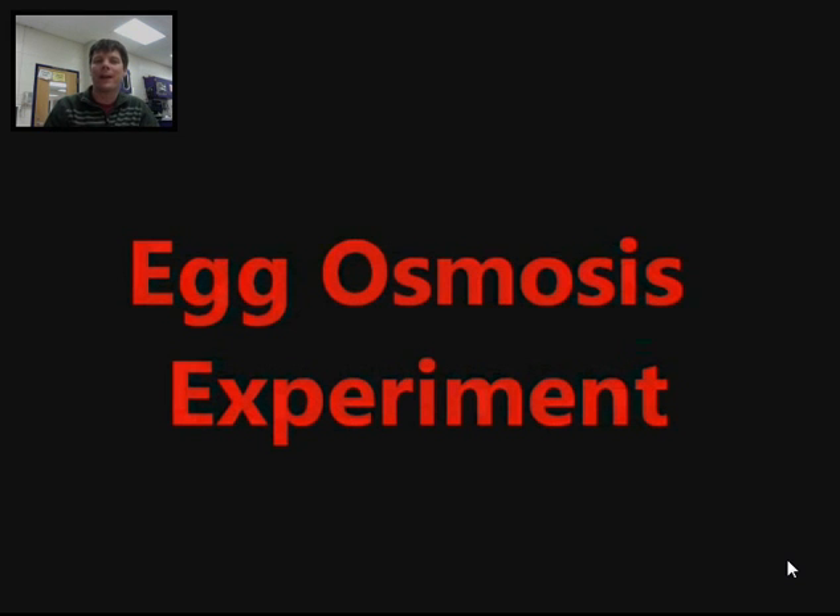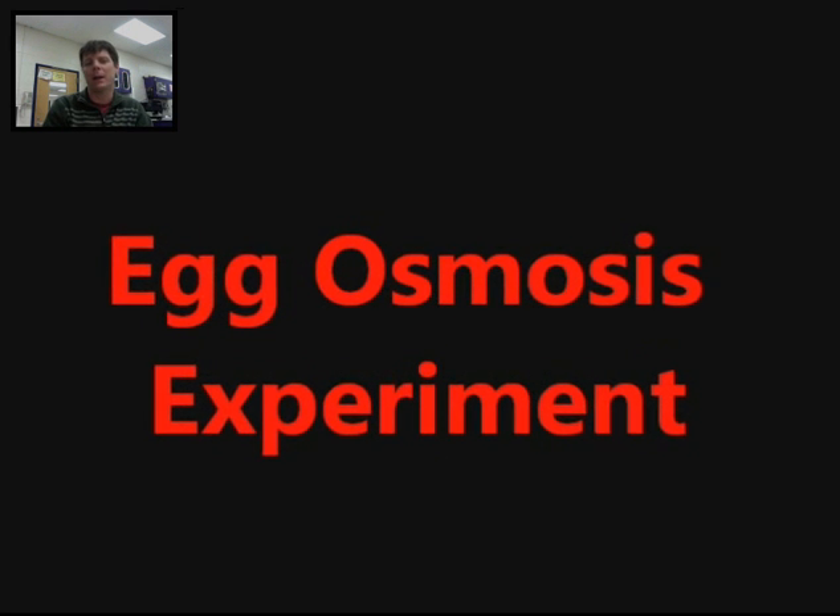Hi everybody. In this video, we're going to be looking at a classic experiment used to demonstrate the process of osmosis using materials that you probably have at home in your kitchen right now. So let's go ahead and take a look at the experiment.